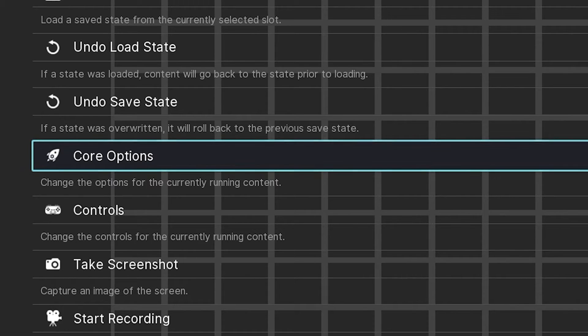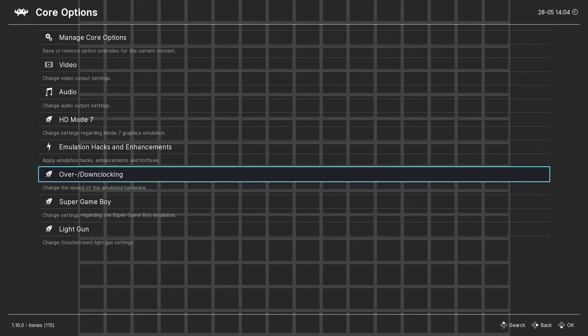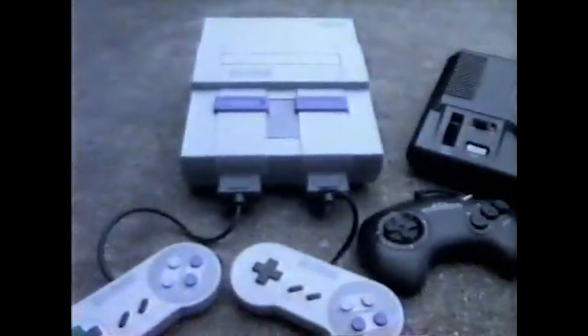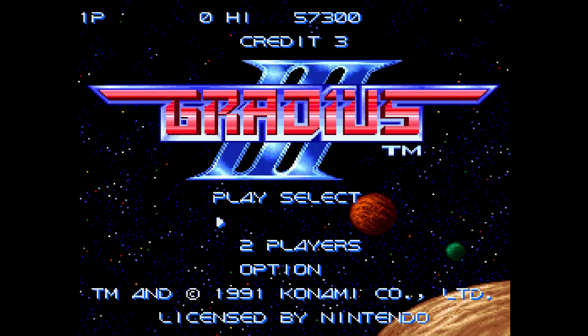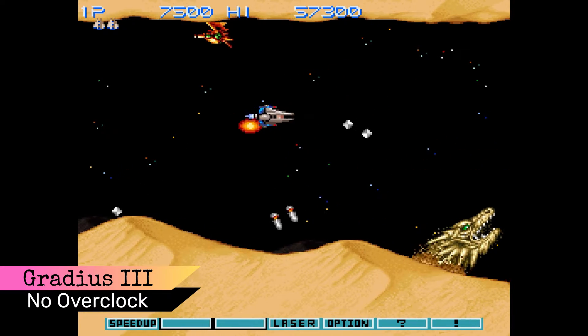We'll now dive into a couple of the core options available in RetroArch for Super Nintendo that I think are useful and cool. Let's start with overclocking. There are a number of Super Nintendo games that suffer from slowdown — the Sega Genesis has blast processing, Super Nintendo doesn't. Using overclocking, we can eliminate that. Here's a good example: the game Gradius 3. Here's what this early section of the game looks like with overclocking off.